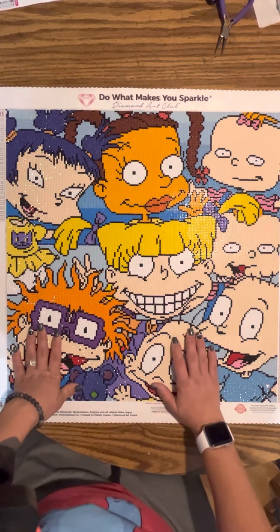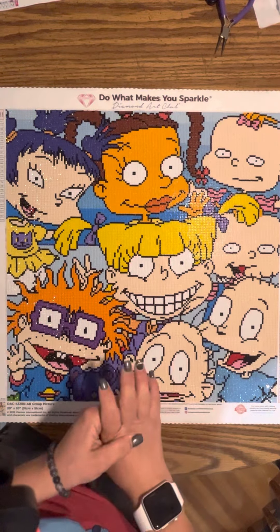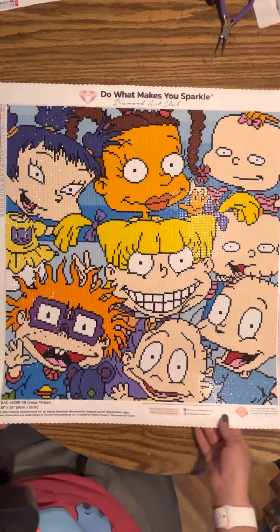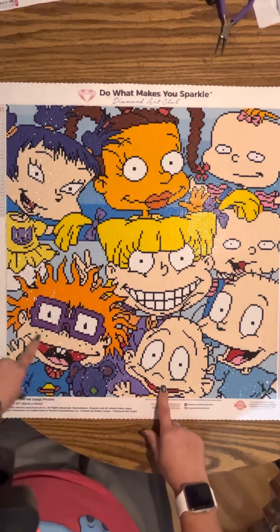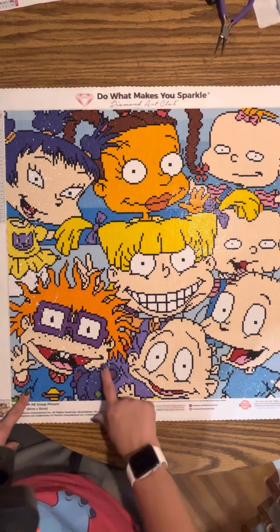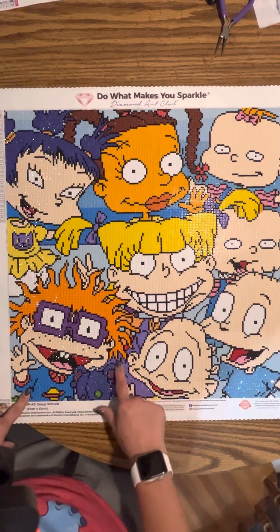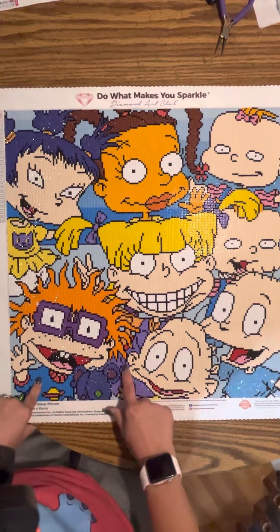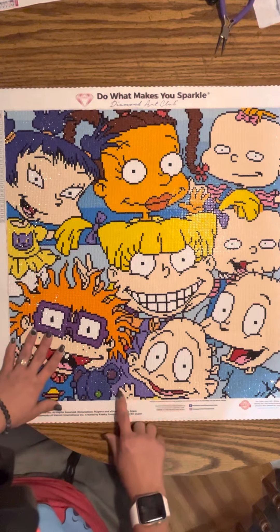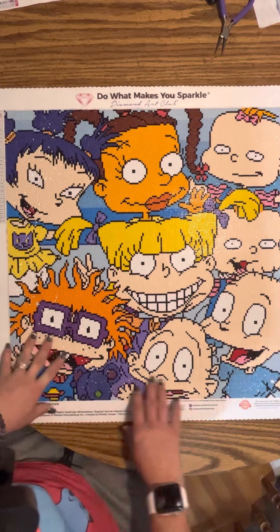I did run out of one color completely. Thankfully I had a diamond painting drill stash and I was able to find it — I think it was actually the same color since I only keep Diamond Art Club leftover drills. I ran out of either this purple or this purple — I can't remember — but thankfully I had it in my drill stash so I could finish it.